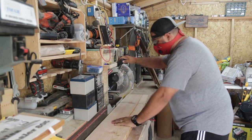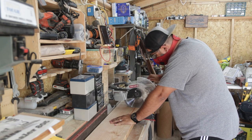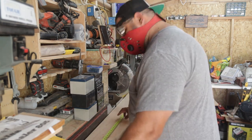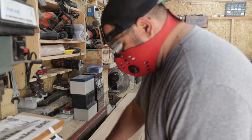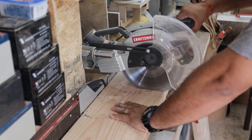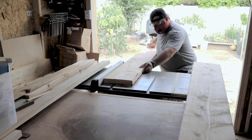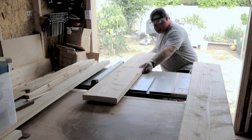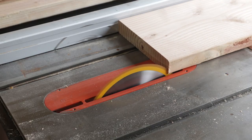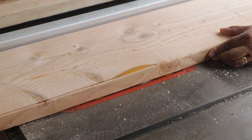Alright folks, here we go on to the lumber. These three 2x10s I picked up were in decent shape — nice and fairly straight — but I wanted to take the best five and a half foot section of each piece so that the tabletop doesn't have too many knots and cracks. So I'm cutting out that section of wood from the 8 foot piece. Next I took it over to the table saw and I'm cutting off about an eighth of an inch from each side, just to knock off the rounded-over edges and give us a nice clean surface to laminate together.